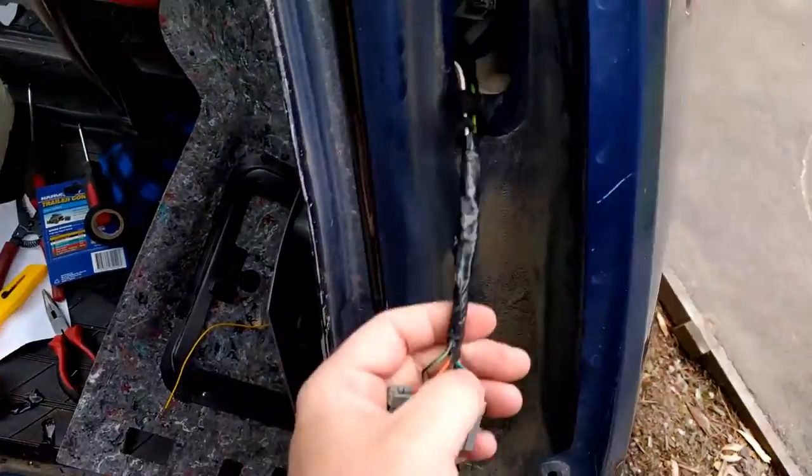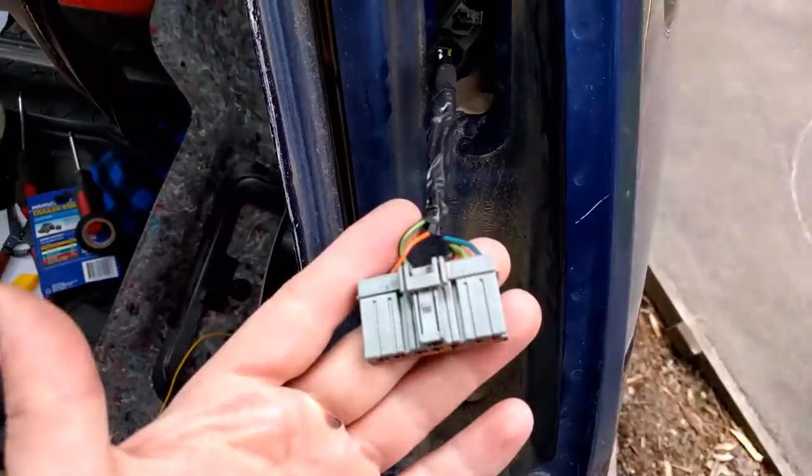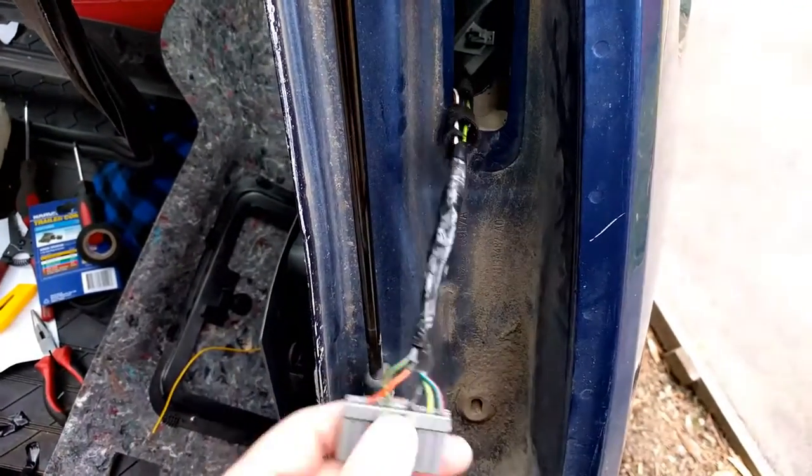So I've taped it up so it can't rub on wherever it was rubbing before. It was only the earth, so no big deal if the earth's out. But yeah, we'll tidy it up and do the other end.